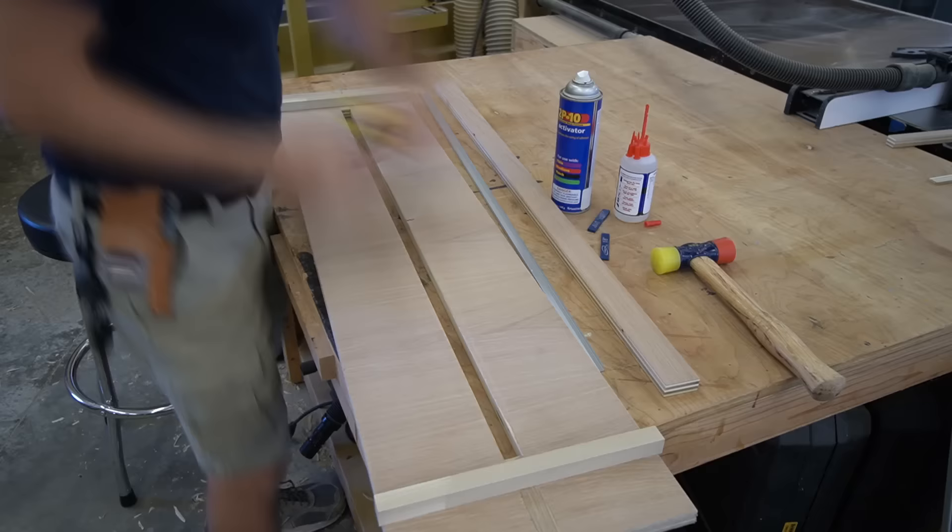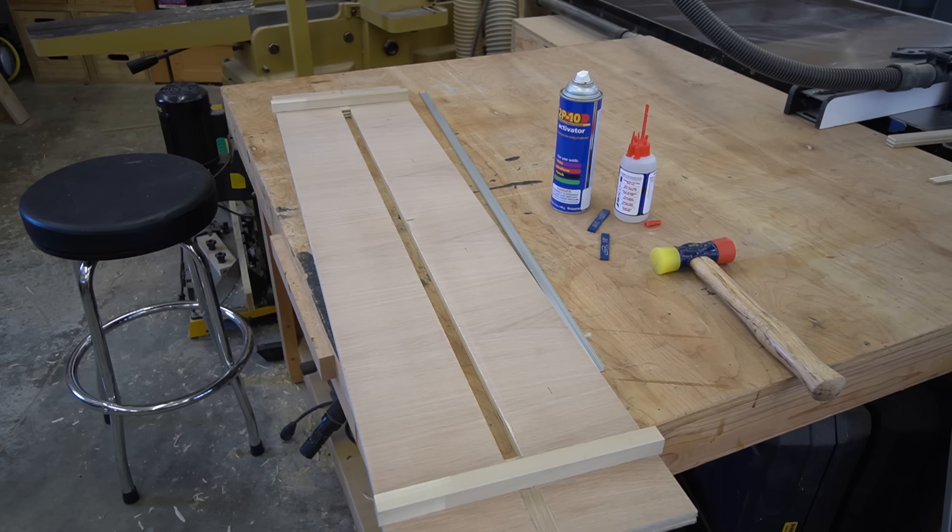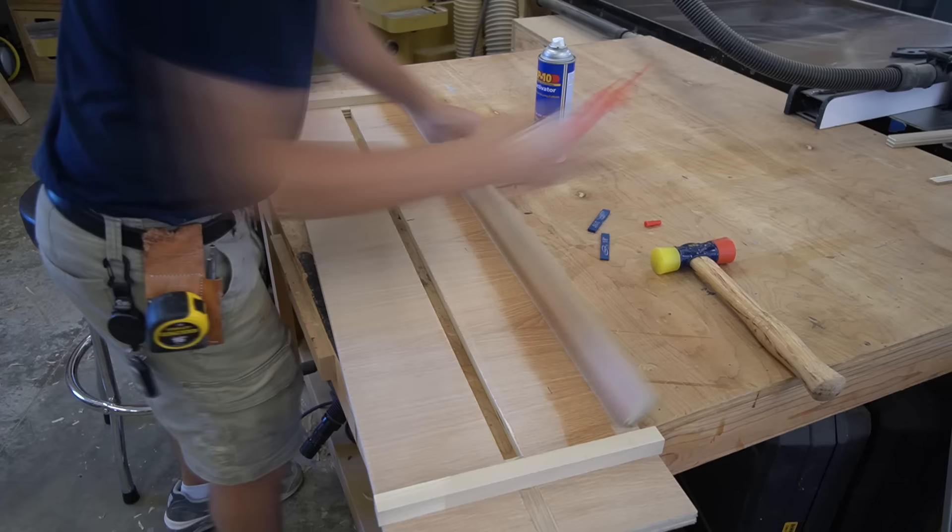We're finally at the last step of making this jig. We'll add one more stop to the underside of the jig, which will bump up against the backside of the floating shelf and give us our final reference point for whenever we clamp this down to the floating shelf.